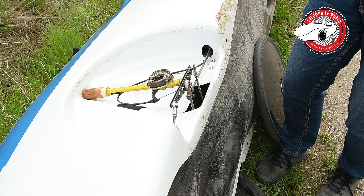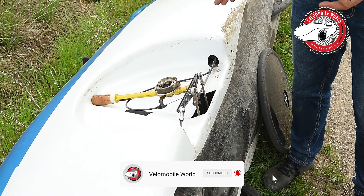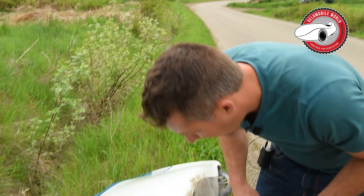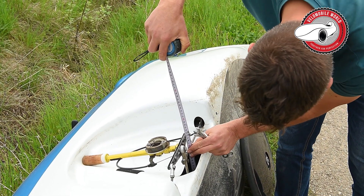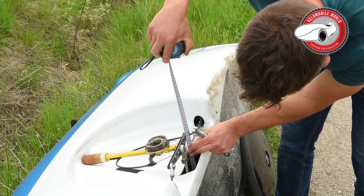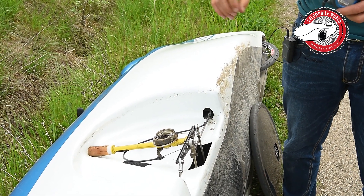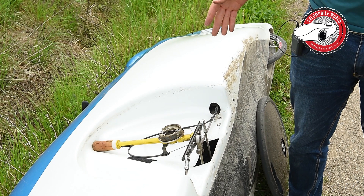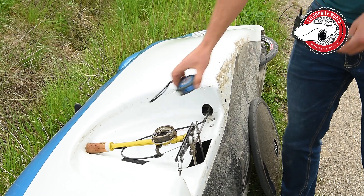So you do every setting at least two times and you write down at the lines which settings you had. What I do practically is measure from the ball head to the end point, note how many millimeters that is, and write it down at the results line. Otherwise you will probably have like eight test runs and you don't know anymore which result was from which line.